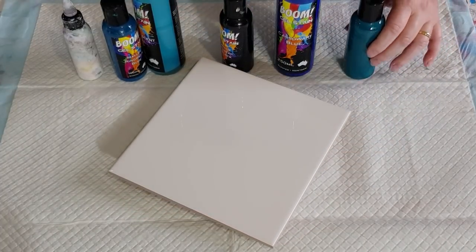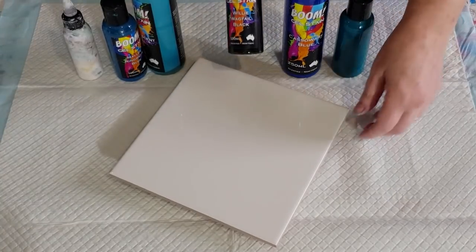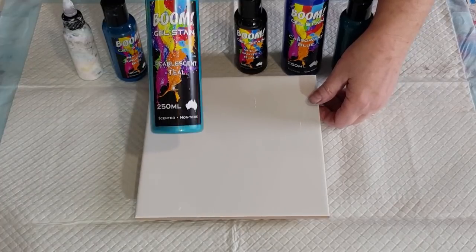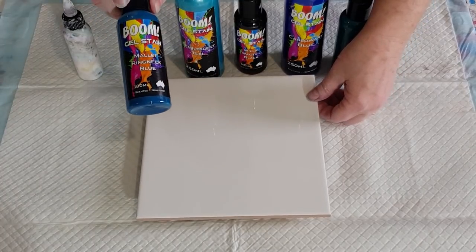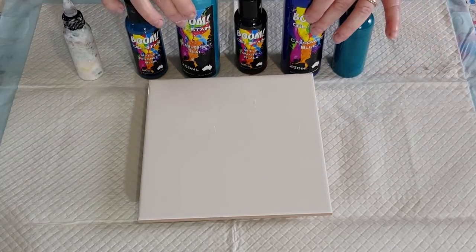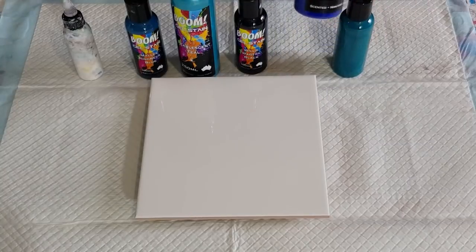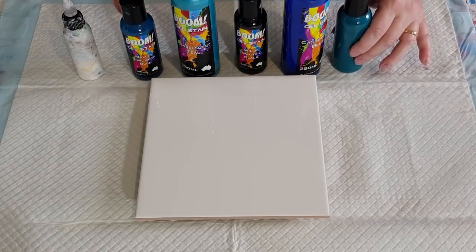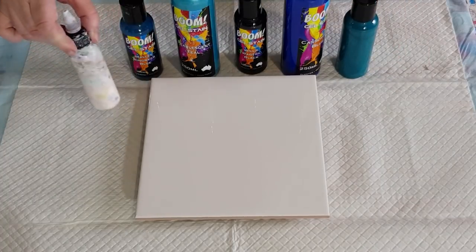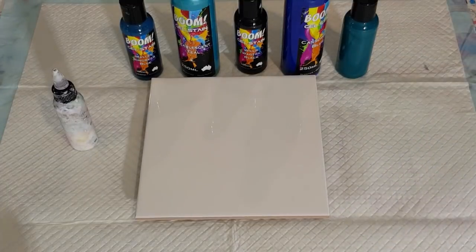This one was a sample sent to me so I actually don't know what color that is, but it looks like a teal cassowary blue. I've got some black — this one's a shimmery one — pearlescent teal, and Melly ring neck blue. I've only really got the one blue that Cass sent me, and I'm going to put some black in there as well and use my white cell activator.